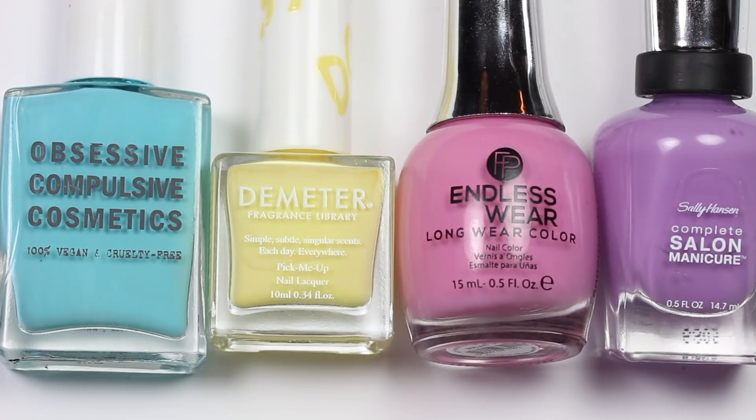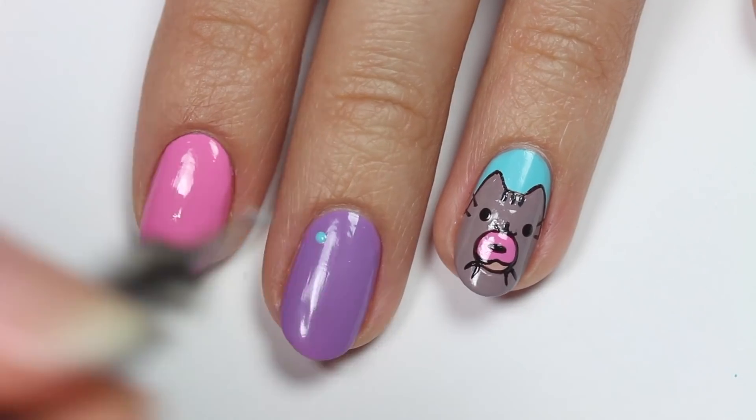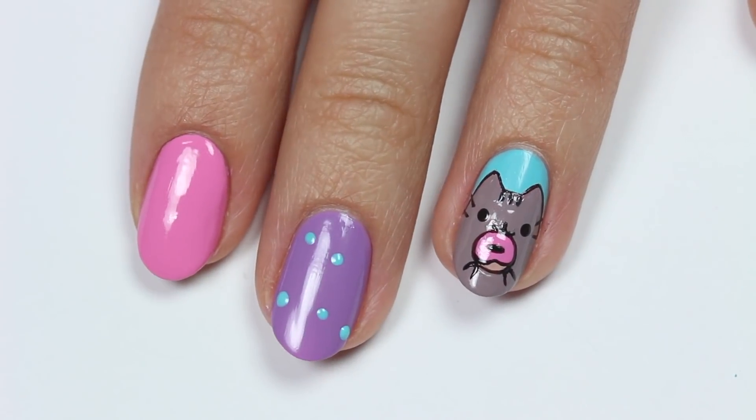For the other nails, I'm going to take blue, yellow, pink, and purple polish and apply dots of each color onto the nail for the sprinkles.